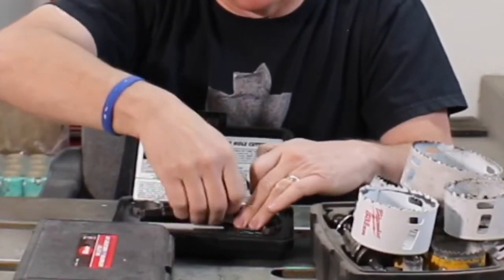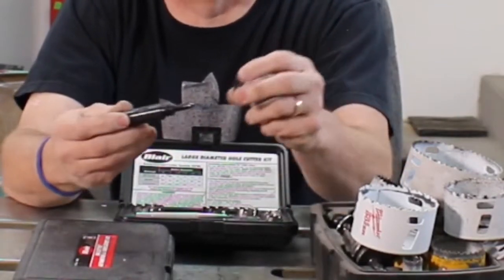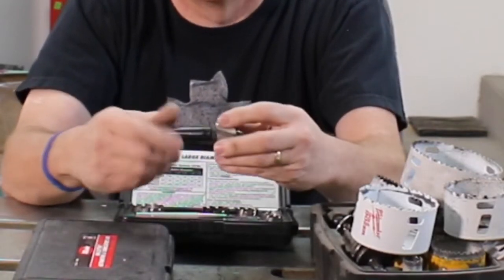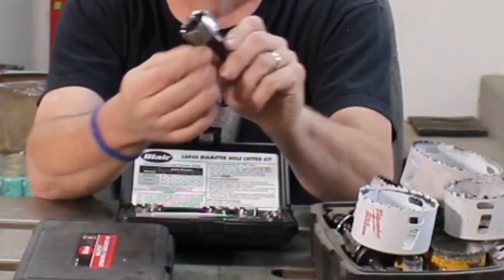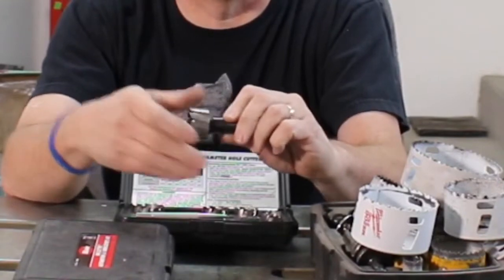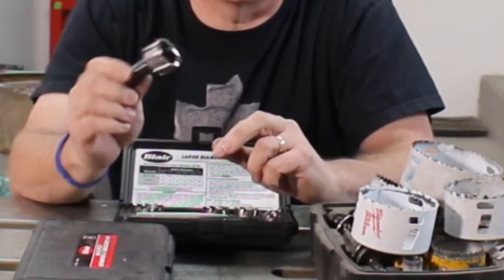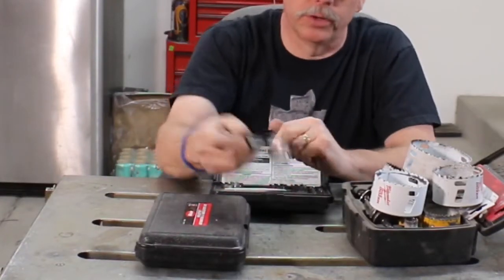The mandrel that the rota broach works off of comes with what looks like a nut but with no threads — that just slips over the area — then you thread on your broach. When you're ready to remove it, there are some flats on the mandrel so you can hold it with a pair of pliers or a wrench, then take another wrench and spin the nut to release the broach without having to grab it with pliers and risk damaging the sides.